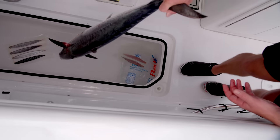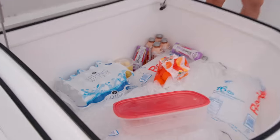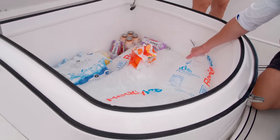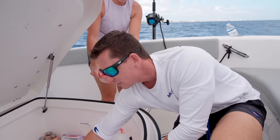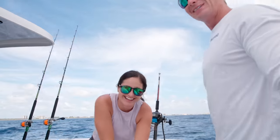Another thing I love about this build — you got two fish boxes in the deck, but you also have this massive lounger slash cooler slash dry storage. We weren't sure if we were going to catch any fish, but we got one in the boat now. We're going to take the clean ice and put it in the fish box.